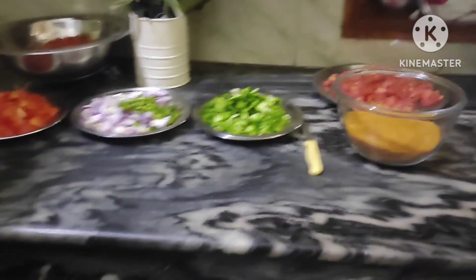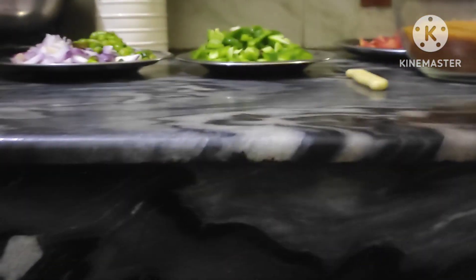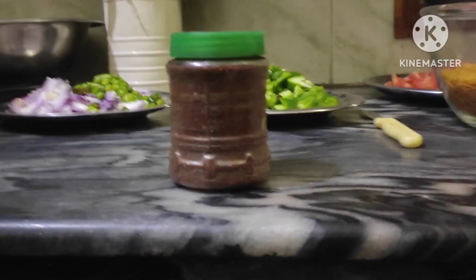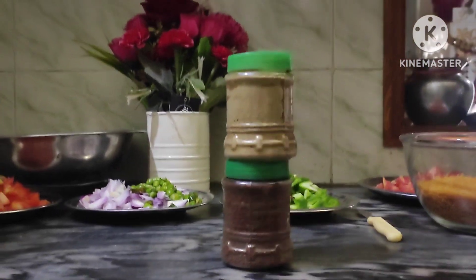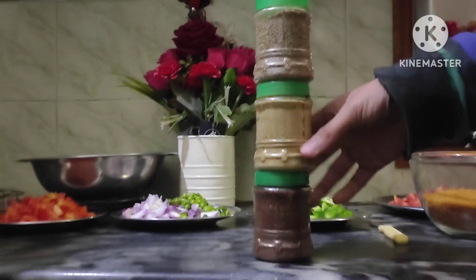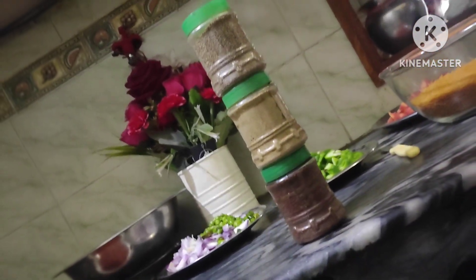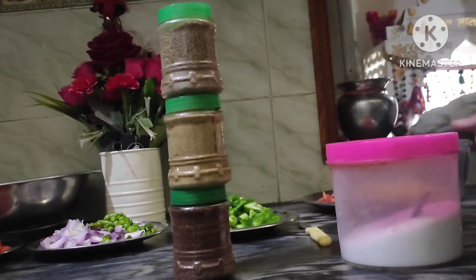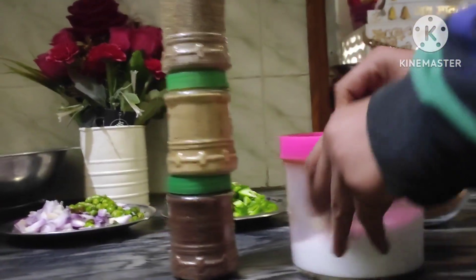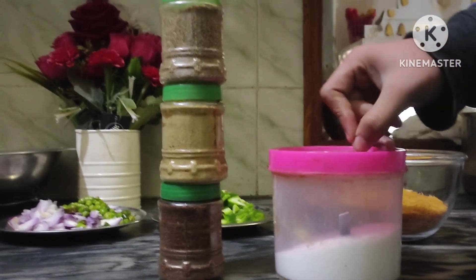Now let me take some more ingredients and introduce them. Firstly, we take this rye, then coriander powder for garnishing, and then ajwain for digestion. As we all know, ajwain is very healthy for our digestive system. And we take some salt to enhance the taste.